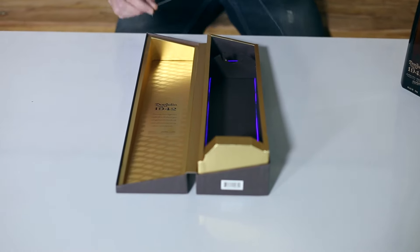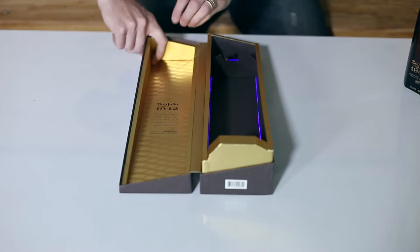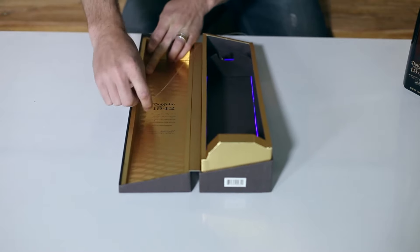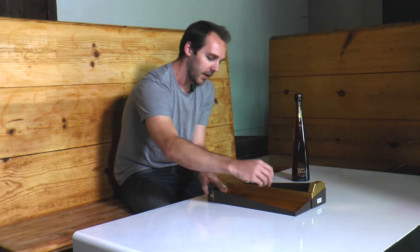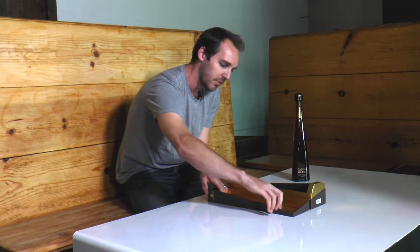As you'll notice, it's very thin and flexible, so you'll just want to start on one edge of the packaging itself. Typically you'll dab a little glue to hold it in place. You can see as you roll it out it wants to lay in a straight fashion, which makes it perfect for this type of application.